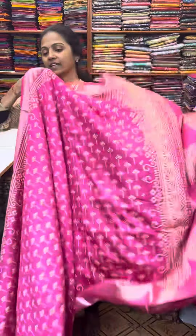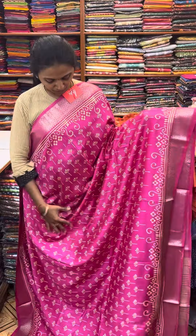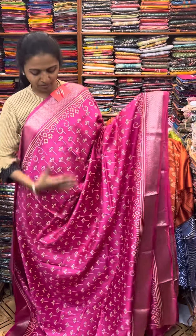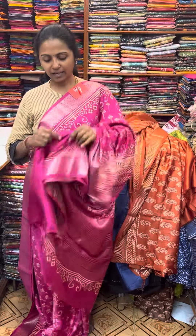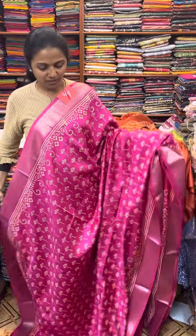And the last color in this pattern is going to be a nice lovely shade of pink — a pretty design with flowers in the same pattern with a zari border. And the pallu of the sari is this, and the blouse for this sari. And the price of this sari is 1190.